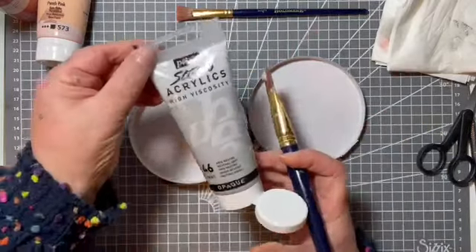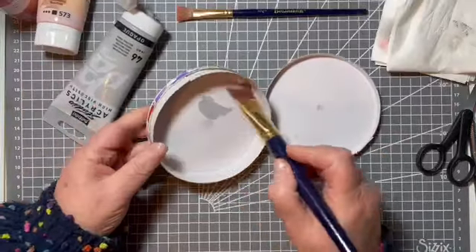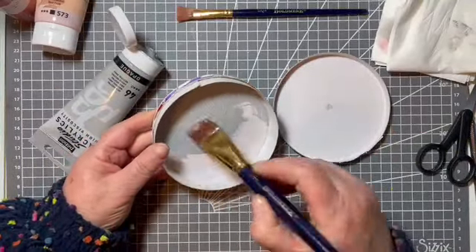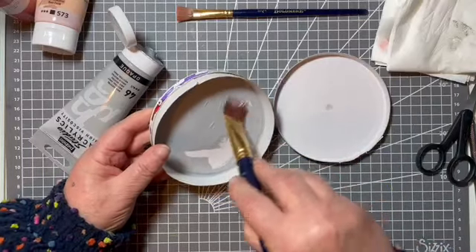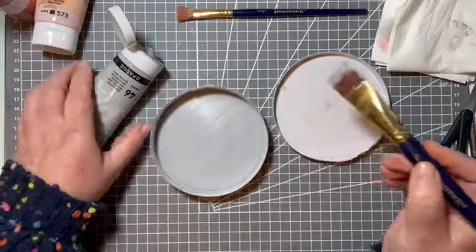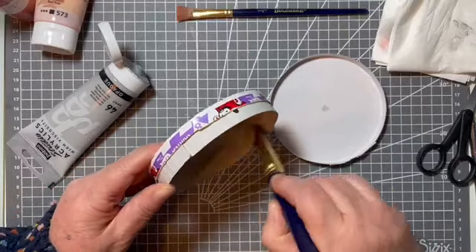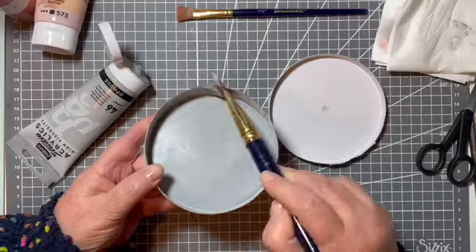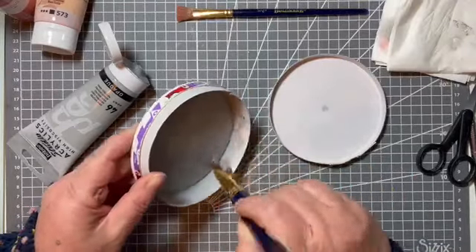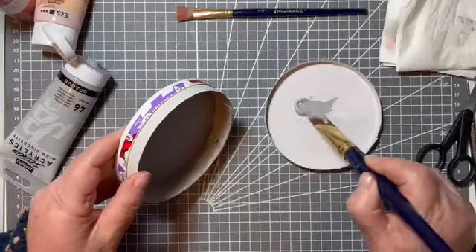So I'm going to give it a coat of paint - this is acrylic, a neutral gray - just a quick coat all over to get us started, so that when we come to decorate there's a bit of a background going on. Nice and easy, just paint the whole thing gray, and then I've got two other colors to smudge on to give it a distressed look. Just use the lid as my palette.